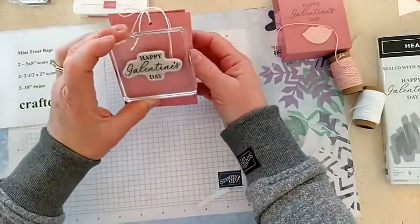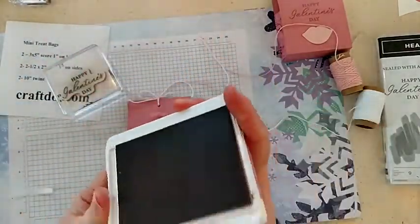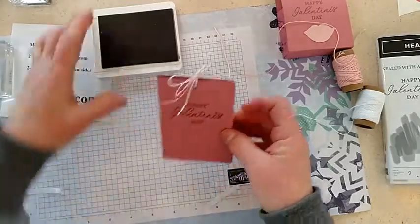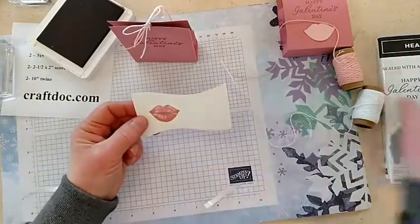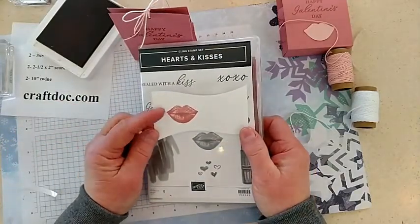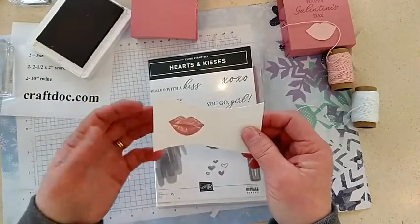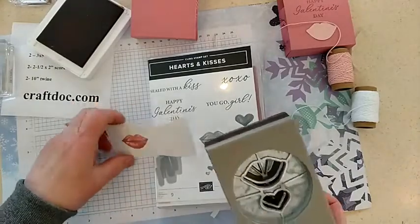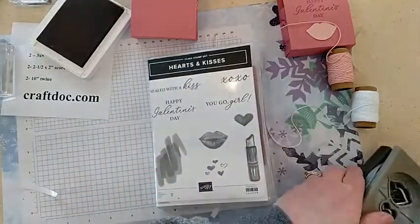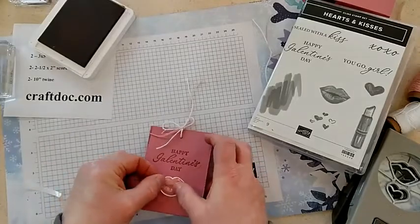I would have stamped it with Happy Galentine's Day — I think I could fold that down and do that. So let's do Happy Galentine's Day right there. Earlier I stamped the — this is from Hearts and Kisses, by the way — I stamped the Kisses stamp. Look at what detail you get in that one stamp. This is one of our distinctive stamps, so you get a lot of variation of color, it's almost like two-step stamping but with only one stamp. So I'm going to punch out those lips and then attach them to our bag with some dimensionals. Happy Galentine's Day!